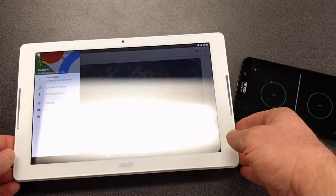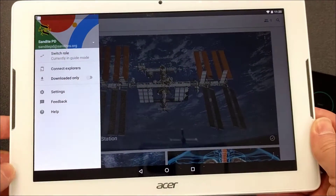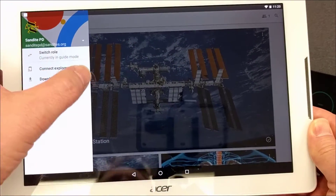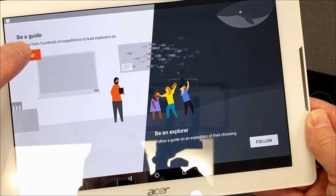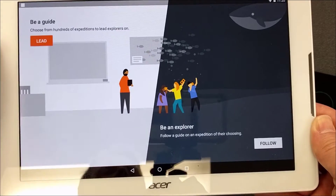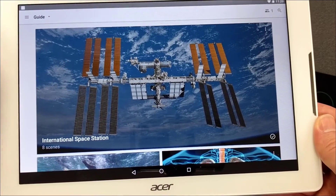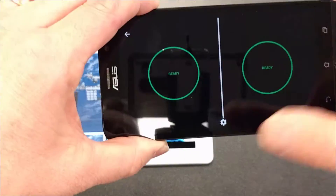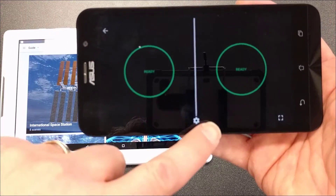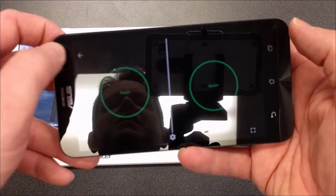From the Acer tablet, this is how the teacher controls everything. You need to make sure you're set as a guide — so if you're on the screen that asks you to lead or follow, click 'Lead' and it will take you back to the main screen.